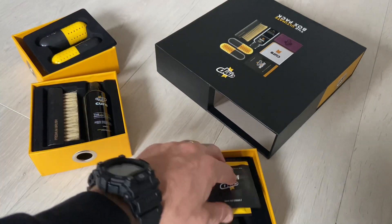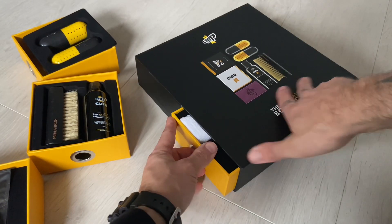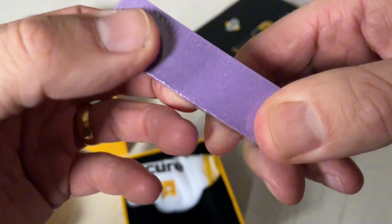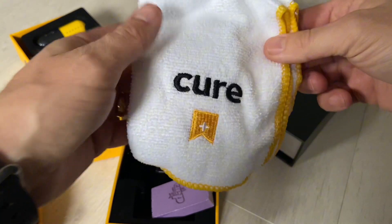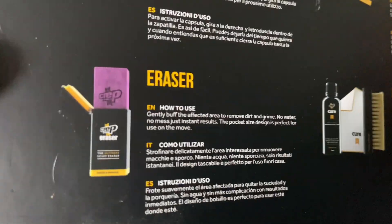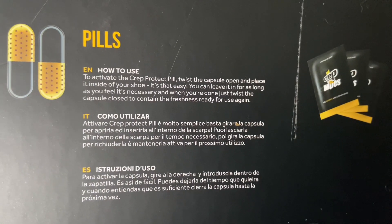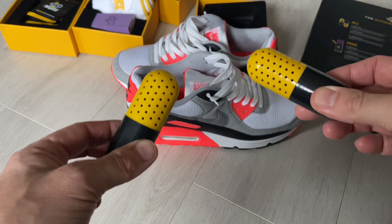We also get some Crept wipes, which are really essential to keep your sneakers clean. Then there's one more parcel — what is that? And then you get this super dope Crept Protect cloth — I really like that. On the back of the packaging it tells you everything you need to know. So that purple thing is like an eraser. You get your Cure, your cloth, your brush, your wipes, and the pills. To activate the Crept pill, twist the capsule open and place inside your shoe.